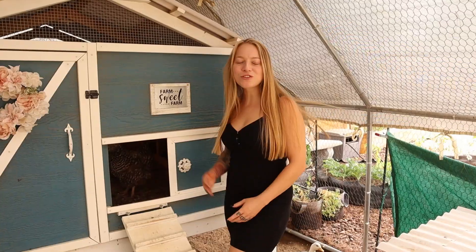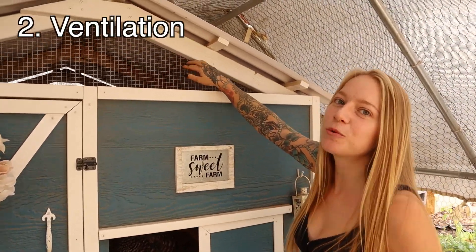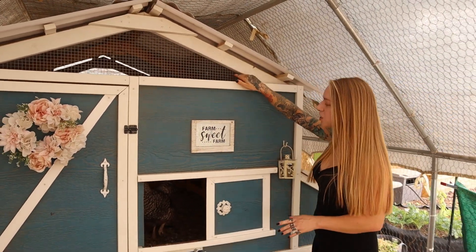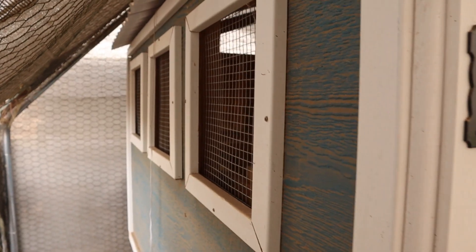Another thing that cannot be stressed enough — winter, summer, all the time — chickens need ventilation. We designed our coop in such a way that heat rises so the heat can be released with all this ventilation. It also allows for a breeze and some cross ventilation.